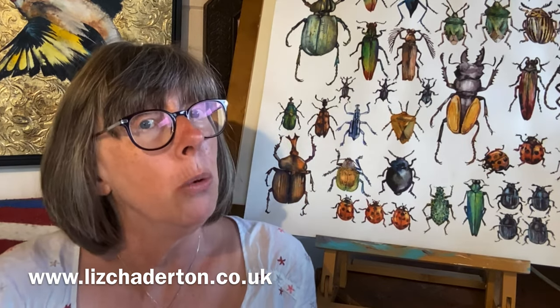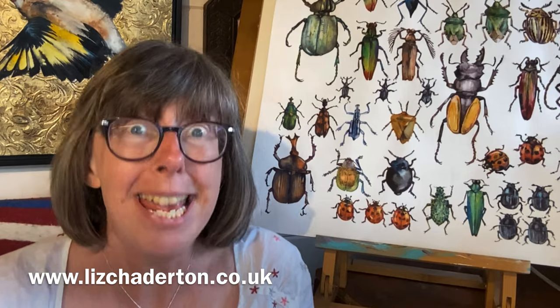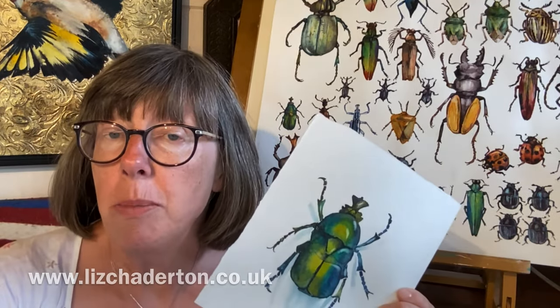And that's what I want to share with you this week. My name's Liz Chatterton, I'm a watercolour artist based in Berkshire, and every week I bring you a tip, trick or technique that I wish I'd known about ages ago. And this week, we're going to learn from this beetle.